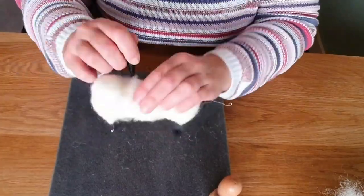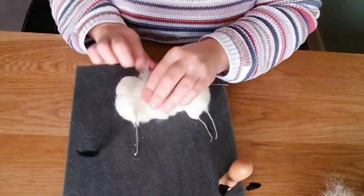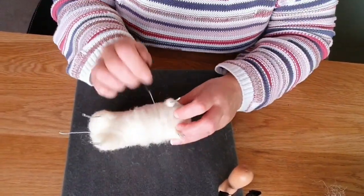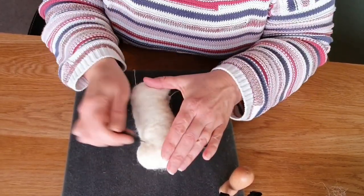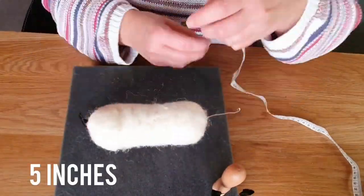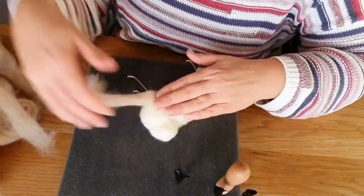And then he needed to be fatter — I could tell already that he's going to need to have a bit of a tummy. Pugs can get quite rotund. I didn't want my pug to be too overweight, but they definitely have a stocky body. So I built it up a little bit more. He was five inches in length and about three inches across the body in the end.